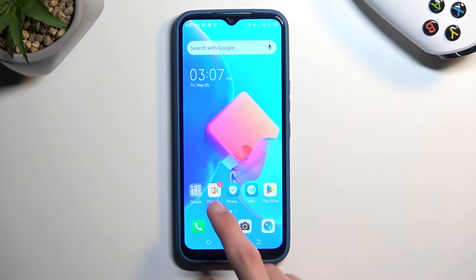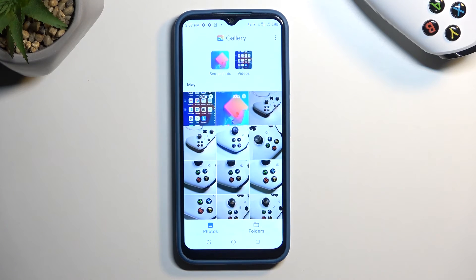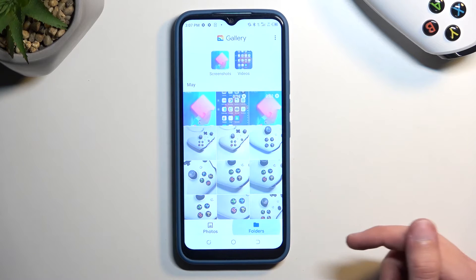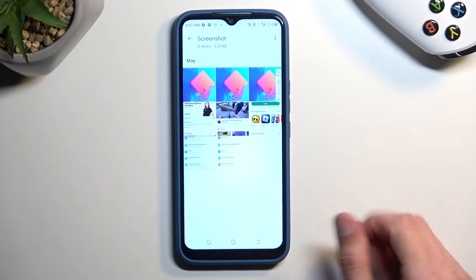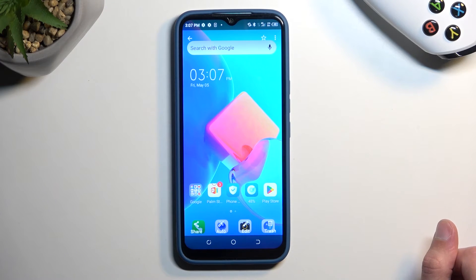From here we can find our screenshot in the gallery application. It will show up as the newest one, but you can also navigate into the folders and in here you should see a screenshot folder which will contain just screenshots. And there is the one that I have just captured.